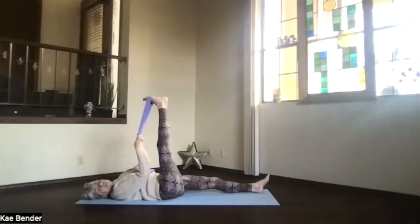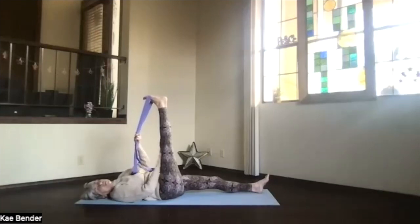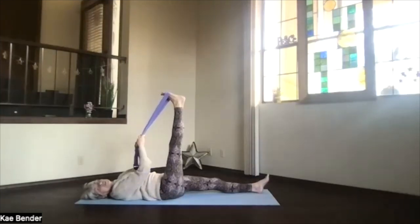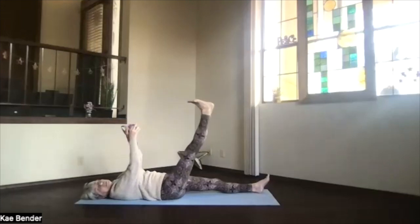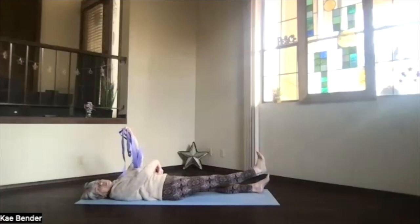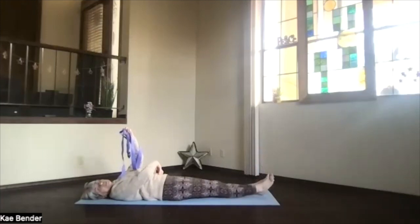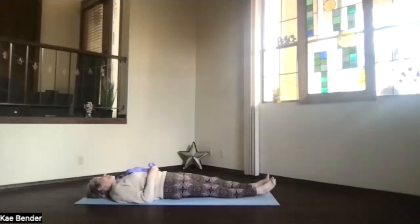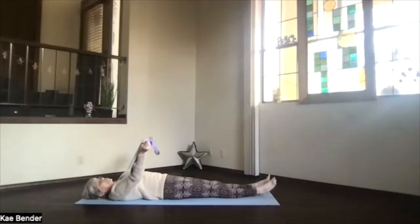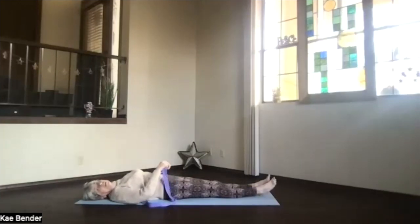Keep flexing the foot, pulling the toes toward you, the heel away. Keep that kneecap coming toward your thigh, tighten your thigh so the back of your leg gets a nice stretch. Then either keeping hold of the strap as you lower the leg, or releasing the strap and lowering the leg using the core for support, bring that foot to the floor. Notice the difference on the two sides.